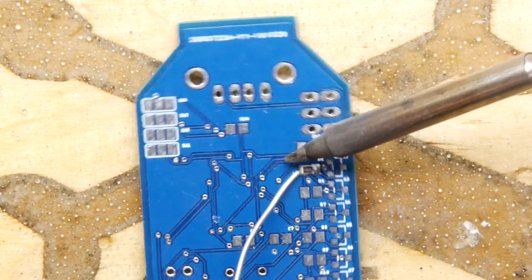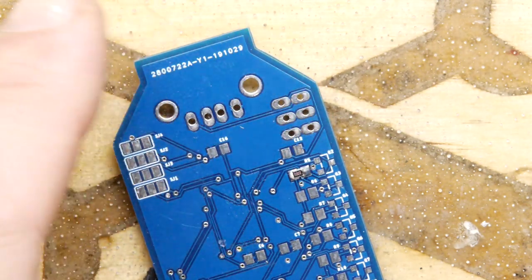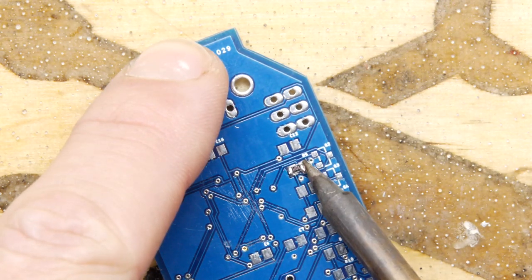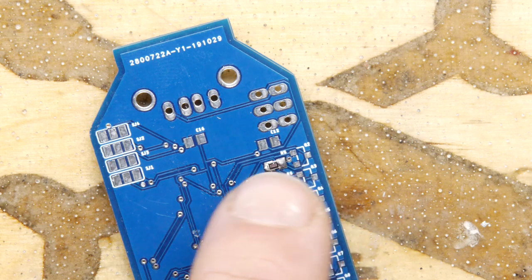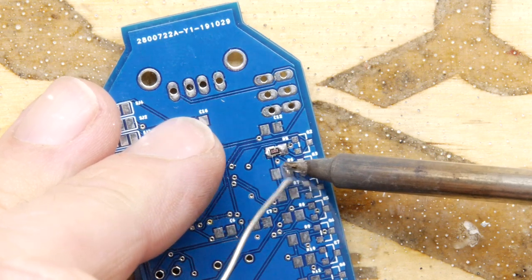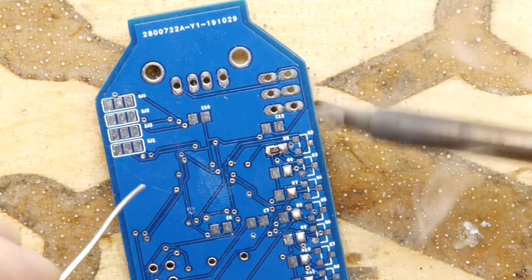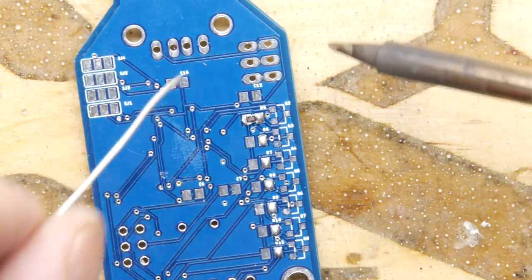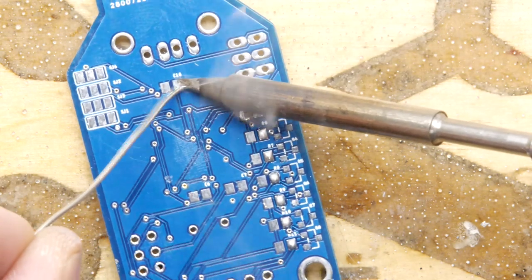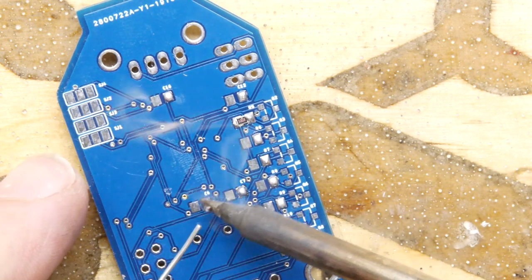This PCB does have a manufacturing flaw in that the vias are not tented, so you could easily solder to one of those by mistake — be very careful. We need R5, R6, R7, R8, R9, and looking at the schematic it's basically all of these. In fact, while you're in the mood, go around and get those — that'll save you a bit of time when you come to do all the different capacitors and things.